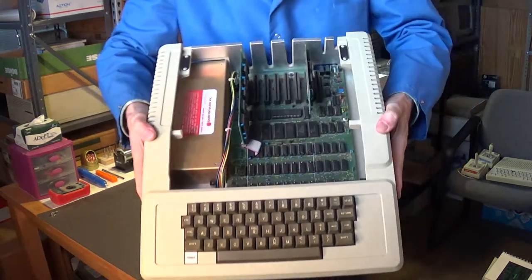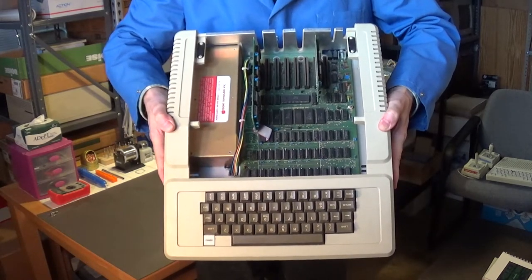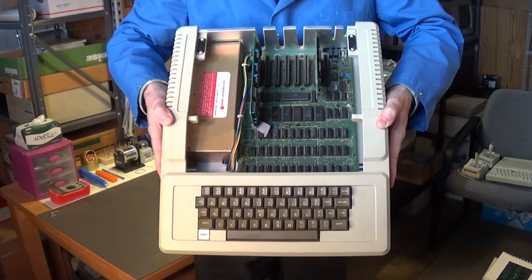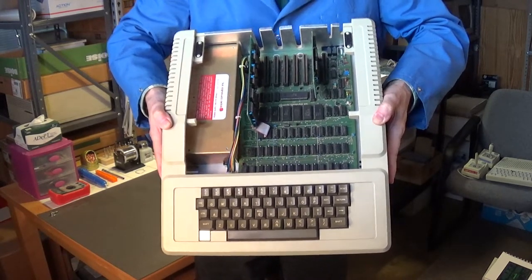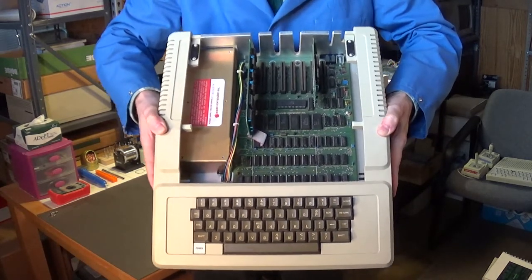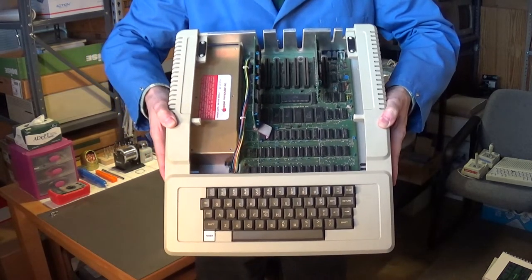This is the inside of the Apple II computer. The card near the power supply is the memory expansion card, and I think it also serves as the language card. It gives you an extra 16K of memory, bumping this up to 64K of memory.